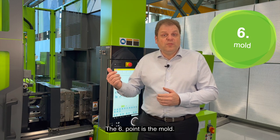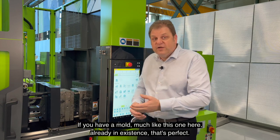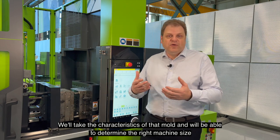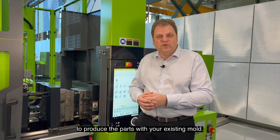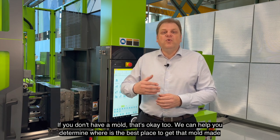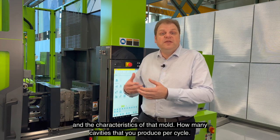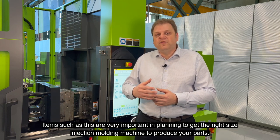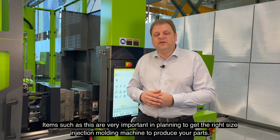The sixth point is the mold. If you have a mold, much like this one here, already in existence, that's perfect. We'll take the characteristics of that mold and we'll be able to determine the right machine size to produce the parts with your existing mold. If you don't have a mold, that's okay too. We can help you determine where the best place to get that mold made and the characteristics of that mold — how many cavities it should produce per cycle. Items such as these are very important in planning to get the right size injection molding machine to produce your parts.